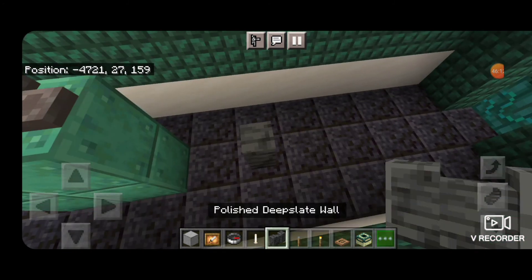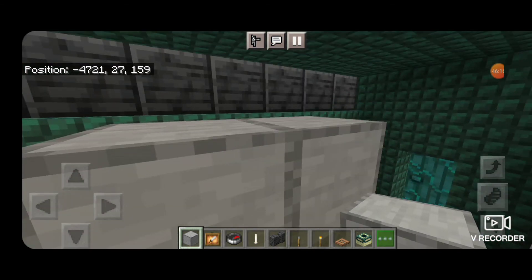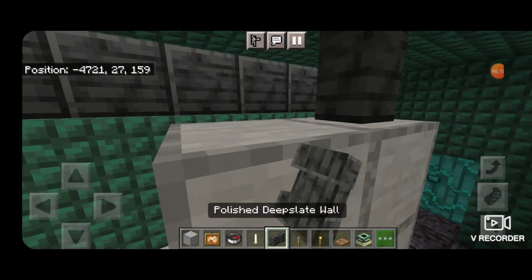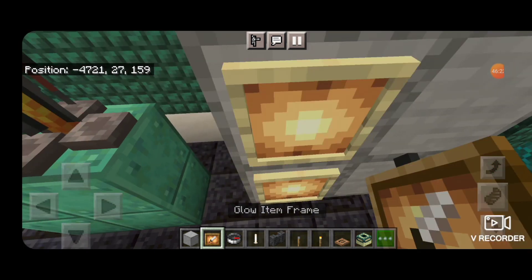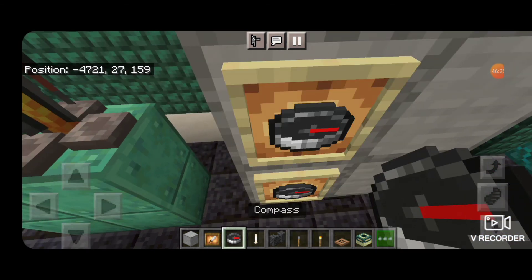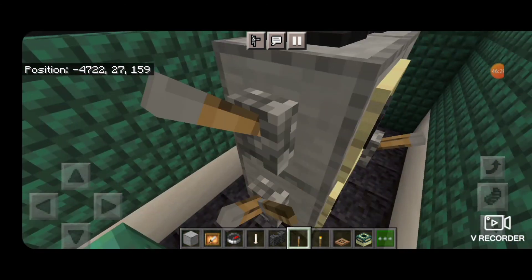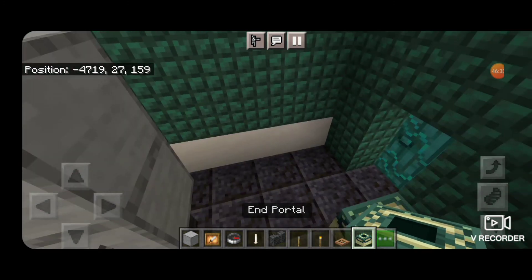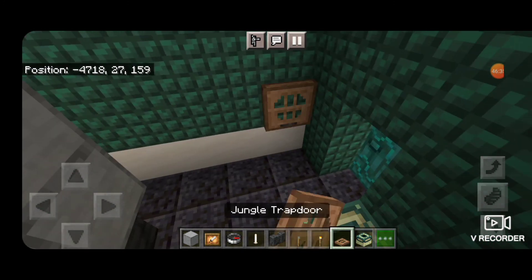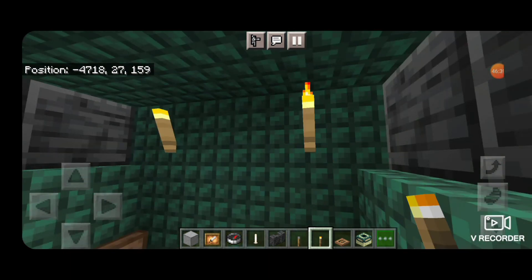Then skip one block behind this — two polished deep slate walls, a two by two of smooth stone blocks and two more walls on top. Over here put two glow item frames with compasses and a lever on the side, and two levers over here. In this back corner put an end portal for the locomotive toilet, and close the trap door for the brake wheel. Then put a torch in each of these top corners.